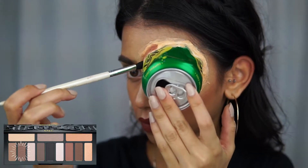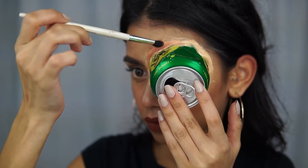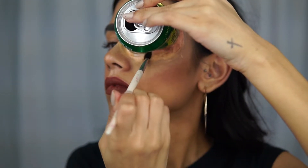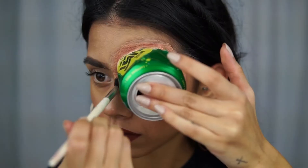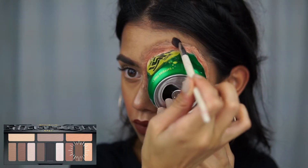I'm taking my Kat Von D Shade and Light eye contour palette — this color has a lot of red undertones to it and we want to make it look bruised. On the inner part closest to the can, I place that color all the way around, and then with a dark brown we use that on the outer part furthest away from the can.